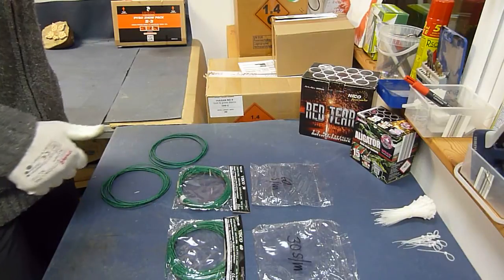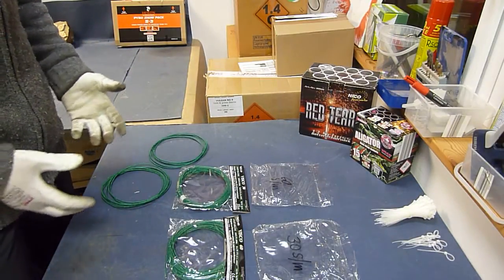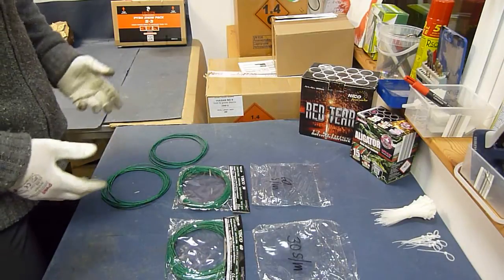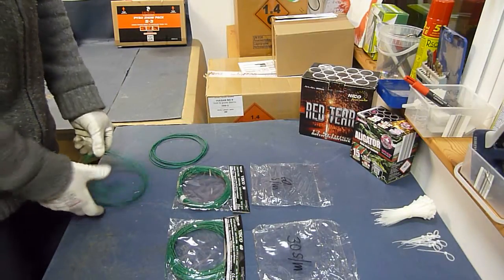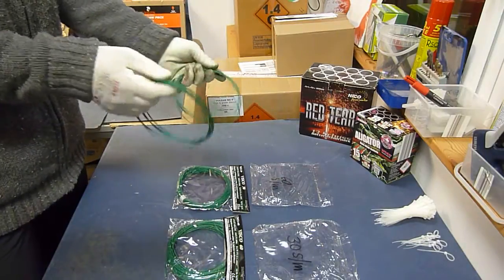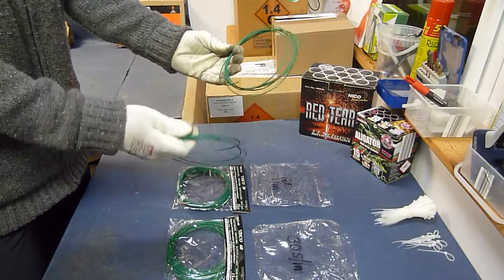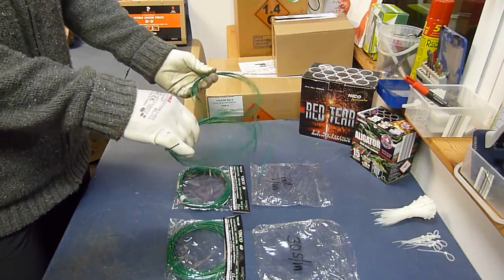Feuerwehrkategorie 1 und 2. Wer kennt es nicht, wenn ich ein Feuerwerk verleite – es ging mir die letzten Jahre eigentlich immer so mit diesen losen Ringen hier. Keiner von euch kann mir jetzt auf Anhieb sagen, welche Lütze von diesen beiden 30 und welche 60 Sekunden pro Meter ist.